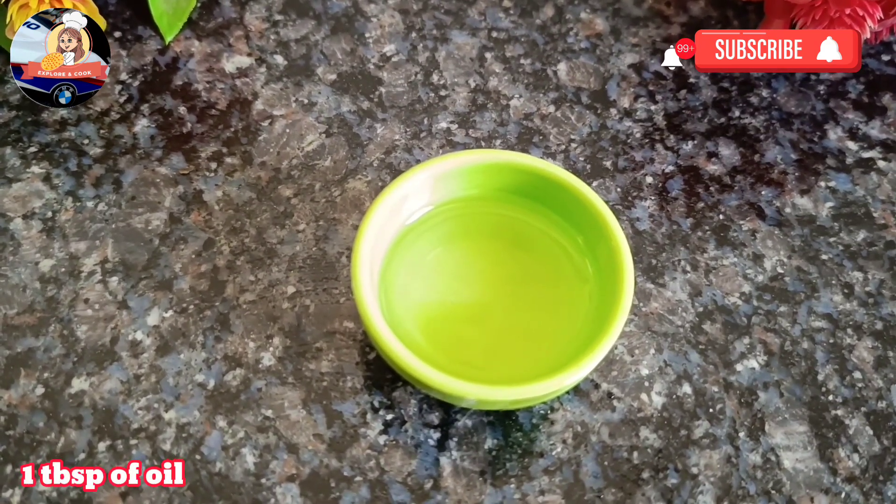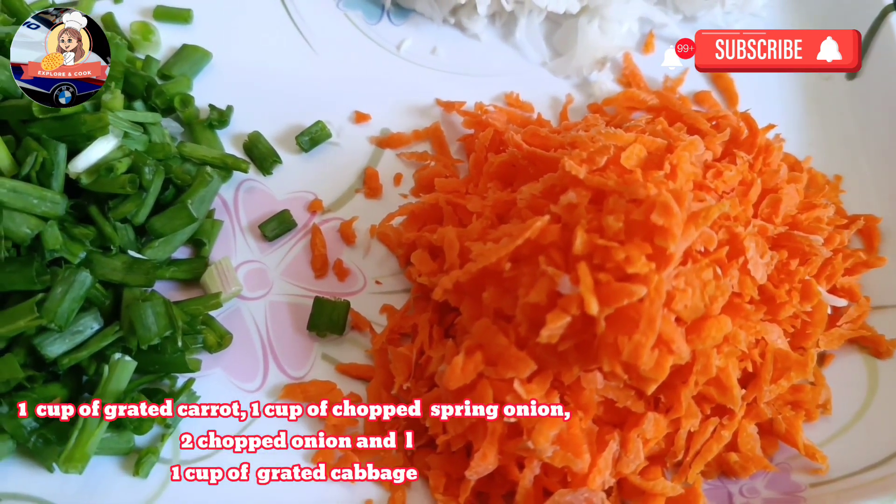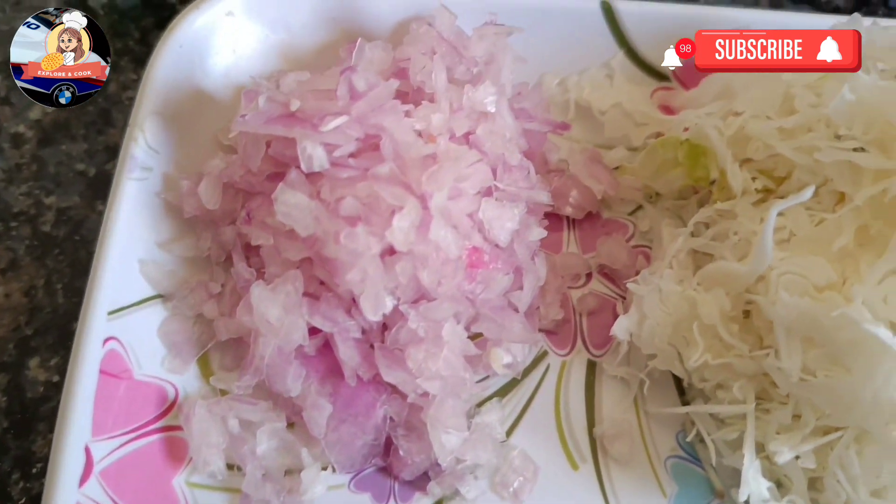1 cup of grated carrot, 1 cup of chopped spring onion, 2 chopped onions, and 1 cup of grated cabbage.